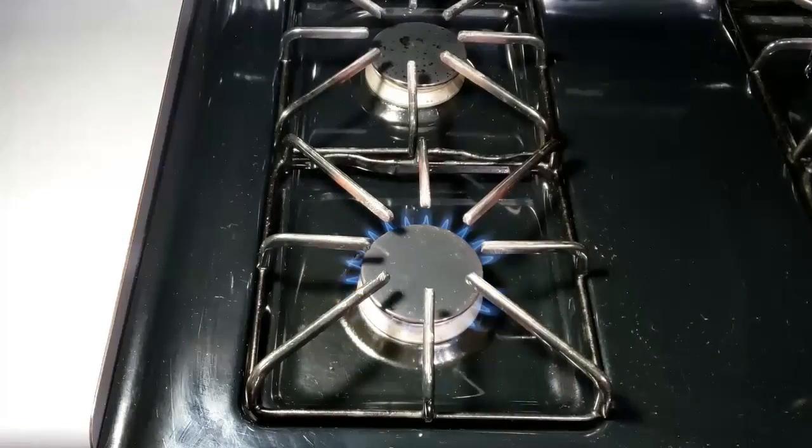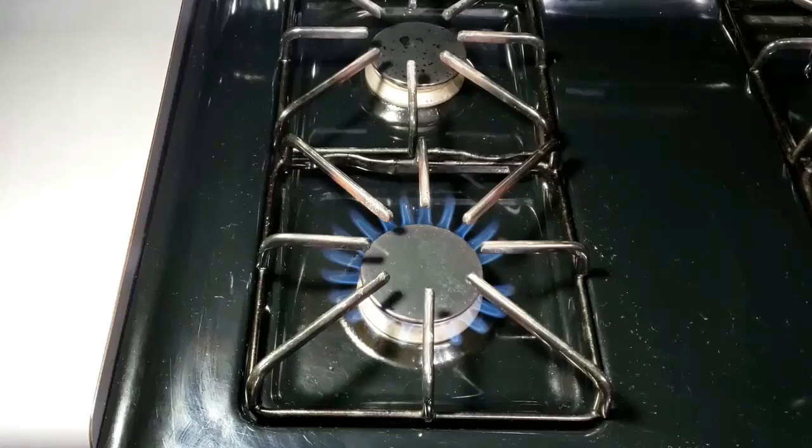Cover it and let it cook for about 15 minutes on its marinade.